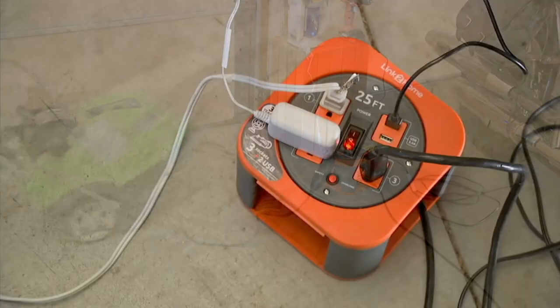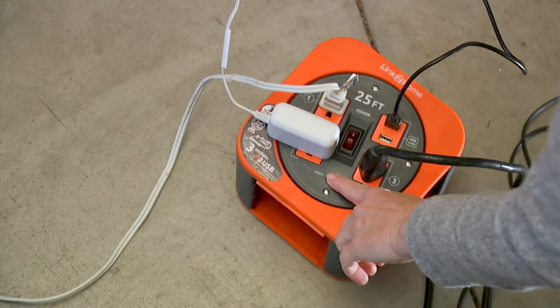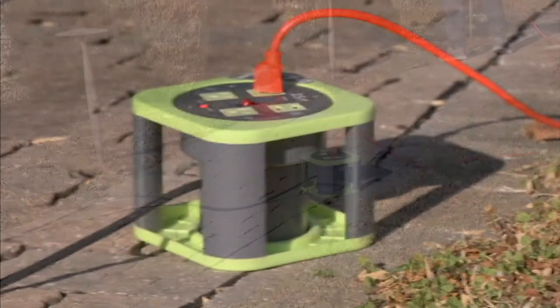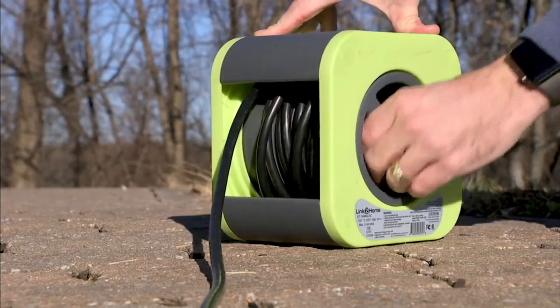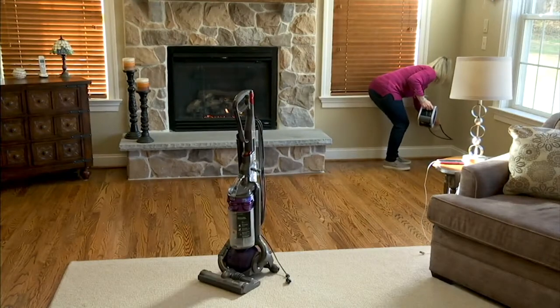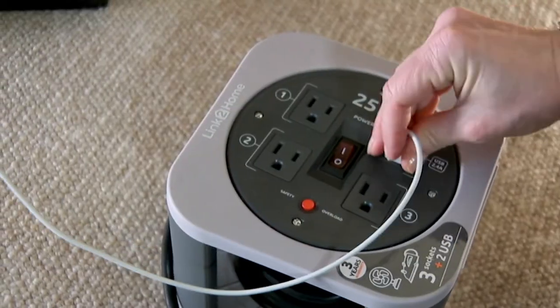We'll move on now and talk to you about Link to Home, a cord reel — a 25-foot extension cord — but this housing also has three outlets and two USB ports. Want to charge your phones? No problem. Your tablet? Right here. Want to plug other things into it when it's all stretched out across the back lawn or across the room? We're going to help you do all of that.